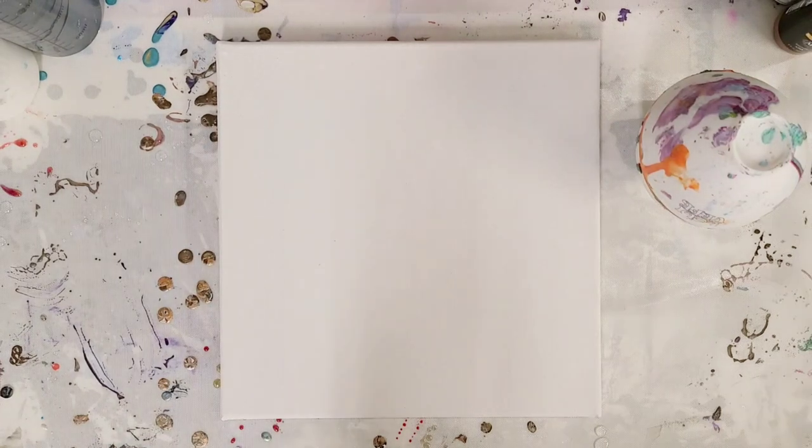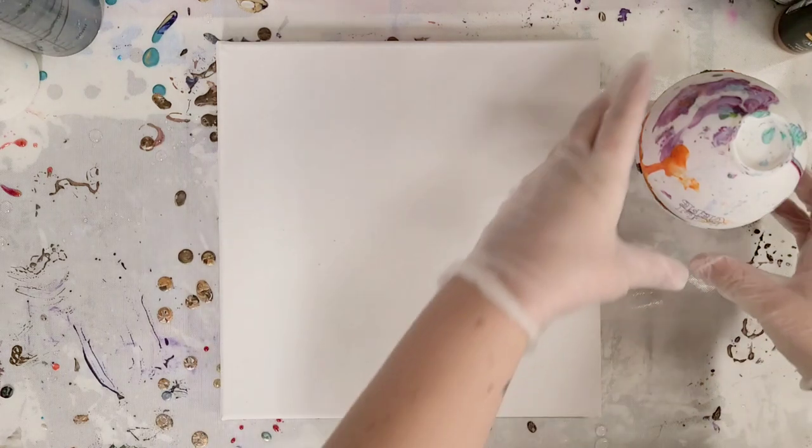Hey guys! Mixed Media Girl here. It's been a while since I did a leftover paint pour, so that's what we're gonna do today.